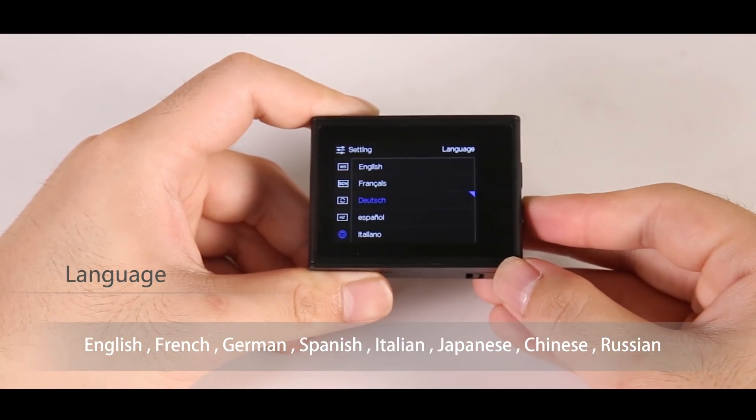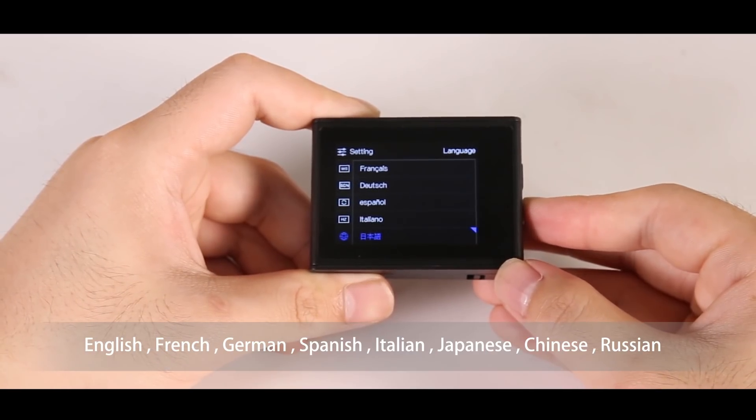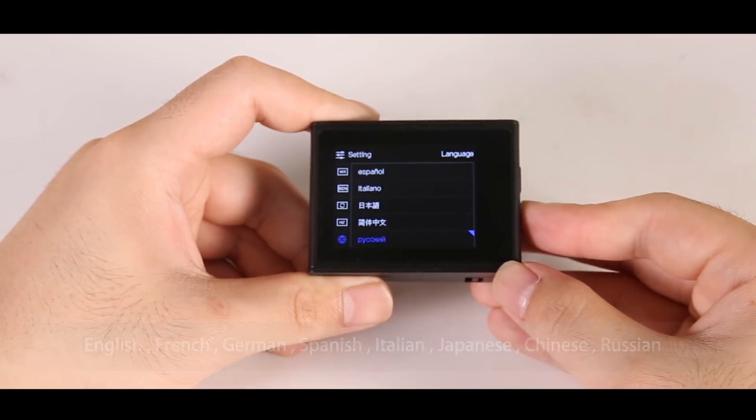For the language settings, we have English, French, German, Spanish, Italian, Japanese, Chinese and Russian.